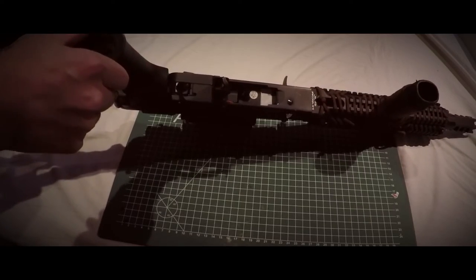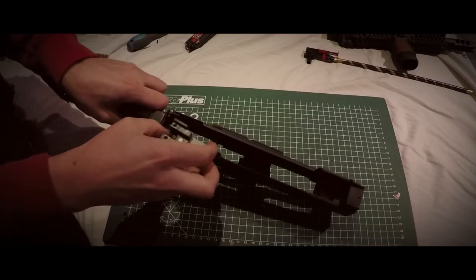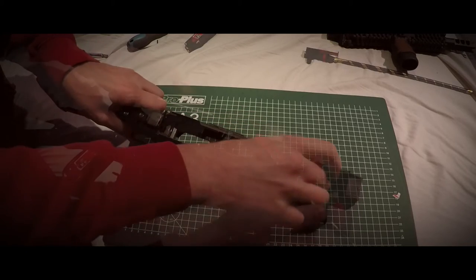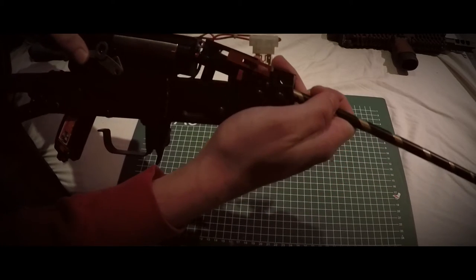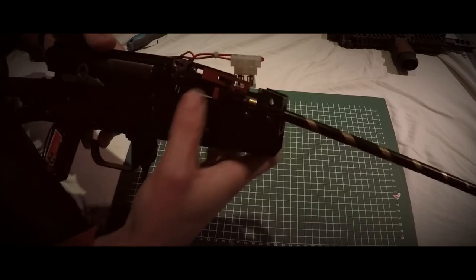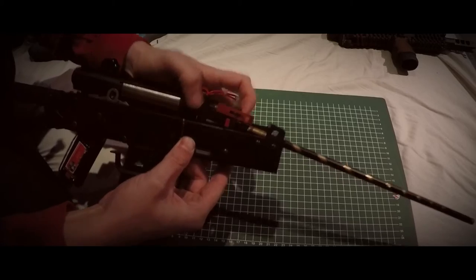Installation is fairly easy. Just put the magwell block into the block that is already in your AK and then slide it into your receiver. There's one thing to take into account when installing this magwell block: you need to put your hub unit and your gearbox together before putting this in the receiver, otherwise you cannot install your AK correctly.